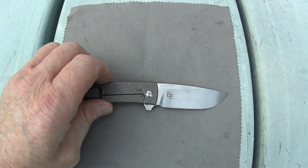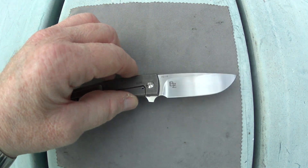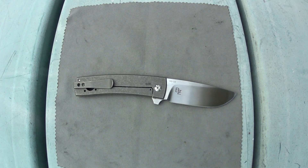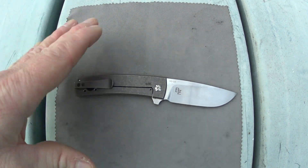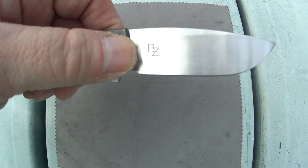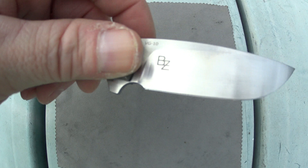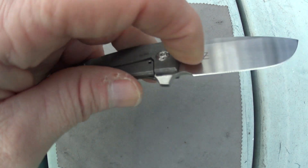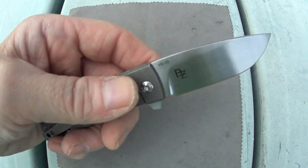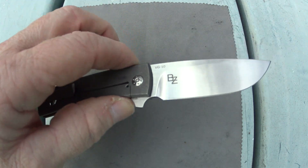The next potential deal breaker is regarding this oversized sharpening choil, because it is just absolutely monstrous. On a knife this small, every centimeter counts. The sharpening choil really should not be this big at all — it's just stealing sharpened edge from you. It's way too small to serve as a finger choil, and it makes a very large sharpening choil. I just wish it was not this large.